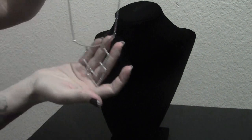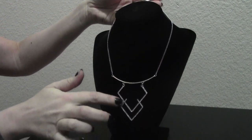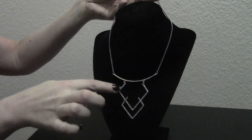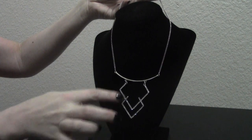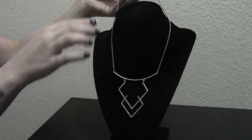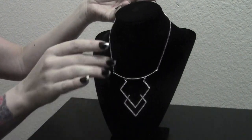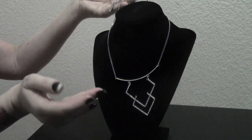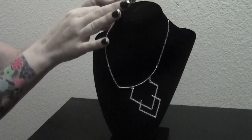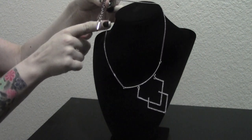Next we have another unique piece for you. We're calling this one our double diamond design — I think you can see why. It features white rhinestones set on a sterling silver neck. This is 16 inch, adjustable to an 18 inch size. It's made by Jessica Simpson, as you can see the Jessica Simpson insignia on the tag that hangs right near the clasp.